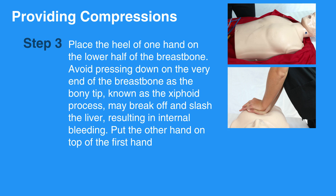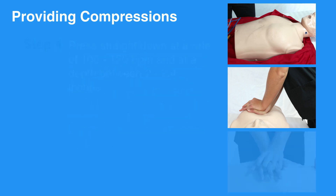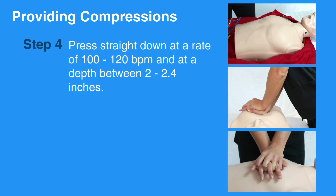Put the other hand on top of the first hand. Press straight down at a rate of 100 to 120 beats per minute and at a depth between 2 to 2.4 inches, that is 5 to 6 centimeters.